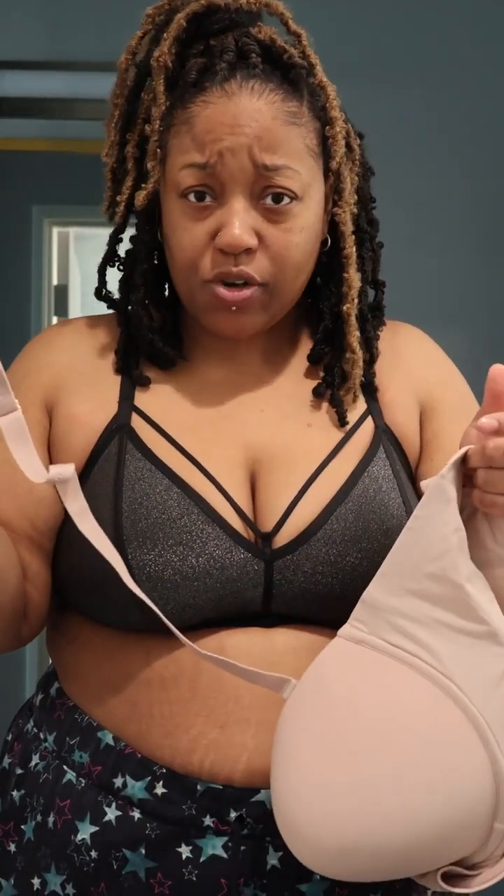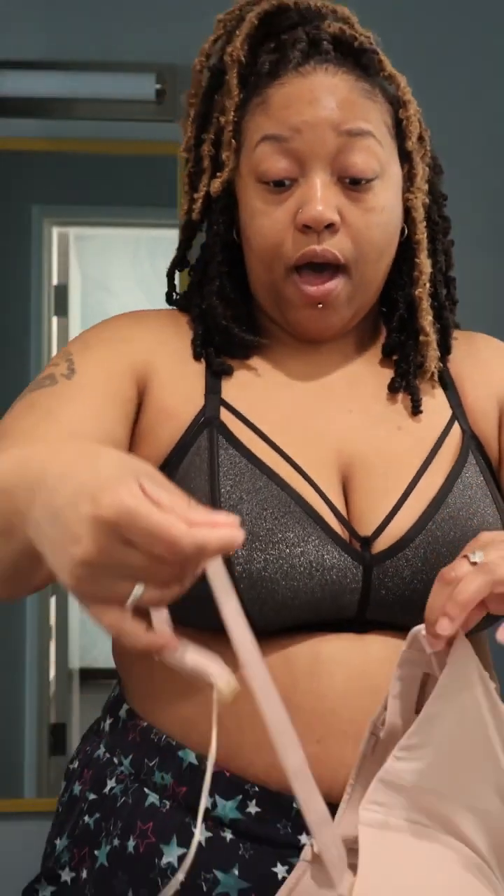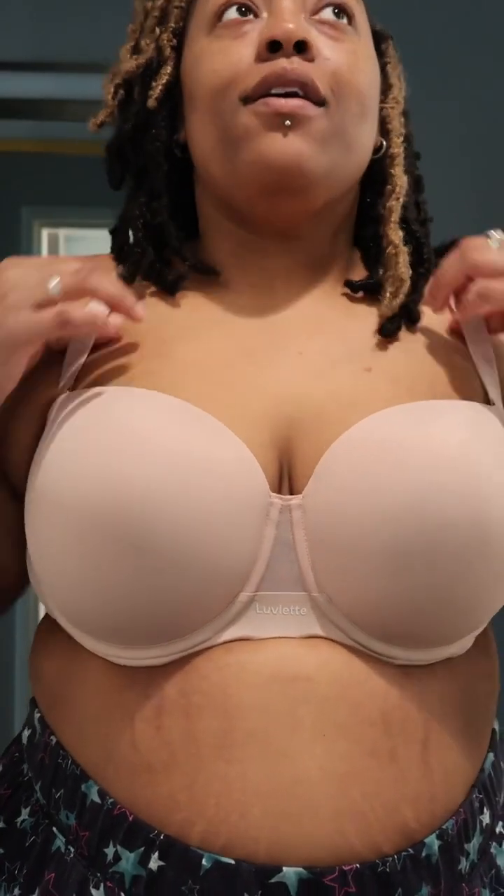Removable straps — I didn't even see that! There's a grip in there; you can put the strap back. Okay, easy to put back in. This bra is very pretty. The movable strap is amazing, though it's probably a little tighter than any other bra, so you just don't move as much. Wow, beautiful — just gorgeous!